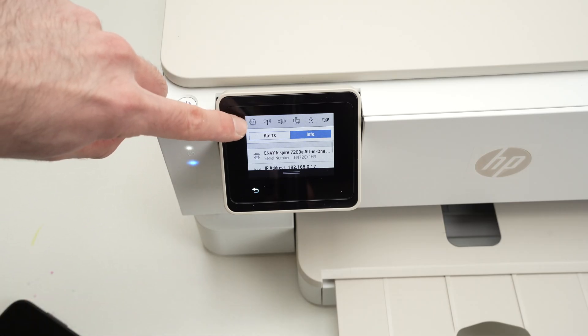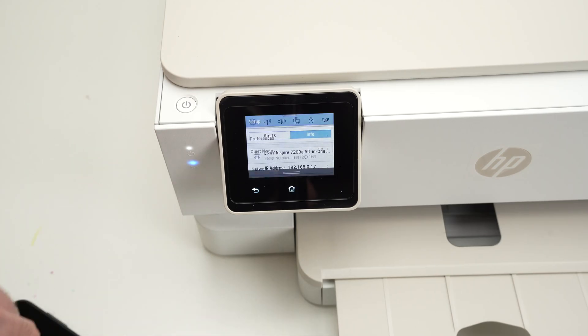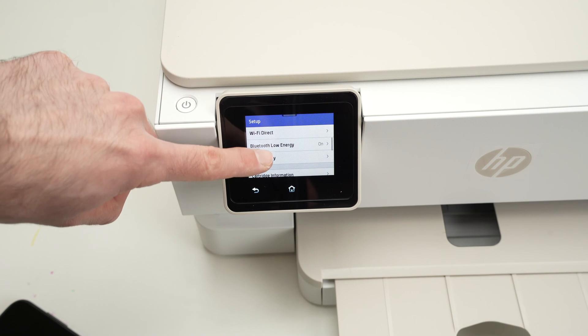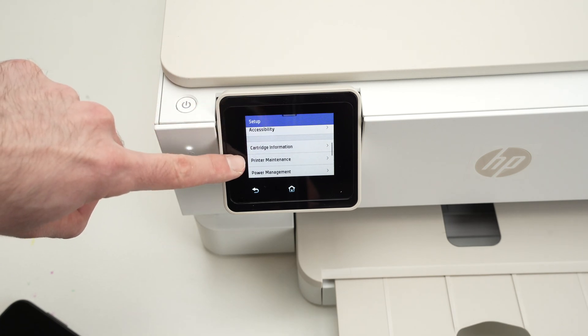Then you're gonna press the cogwheel that is on the top left corner. Press it once, and in this menu we need to go down simply by sliding like on your smartphone, until you see Printer Maintenance.